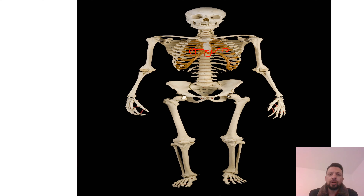The lower border is marked by four points. The first point is at the tip of the 10th costal cartilage. The second point is at the tip of the 9th costal cartilage.